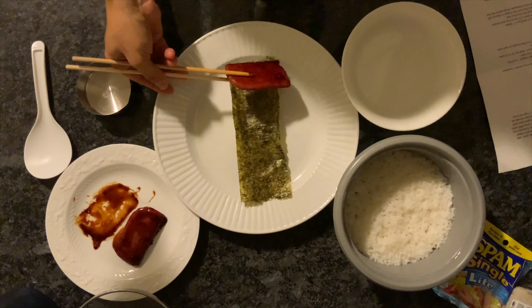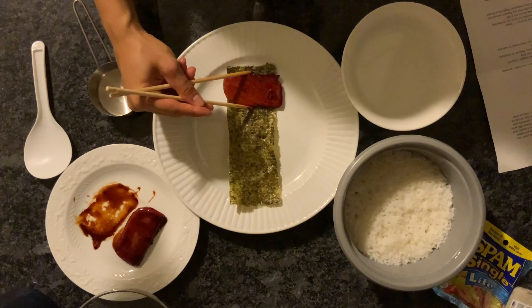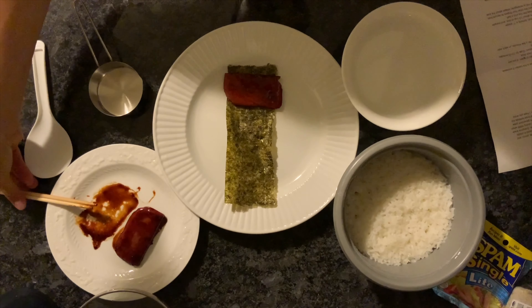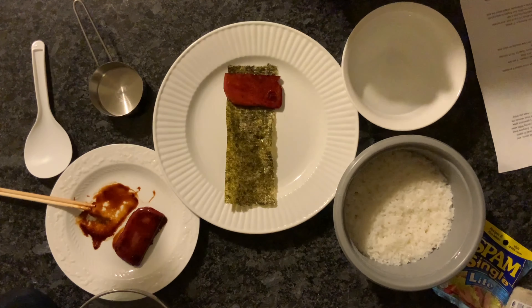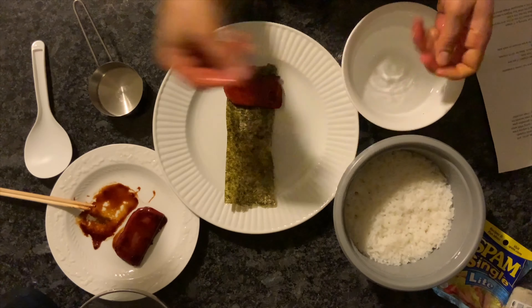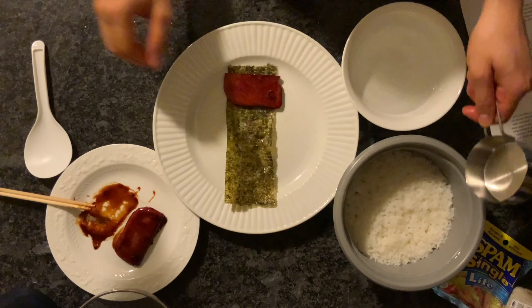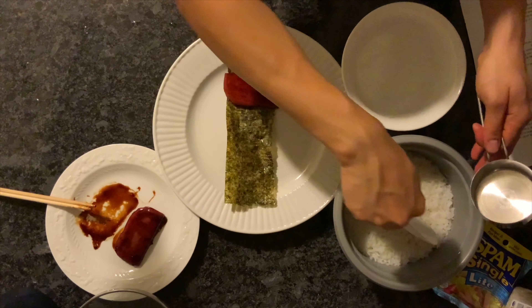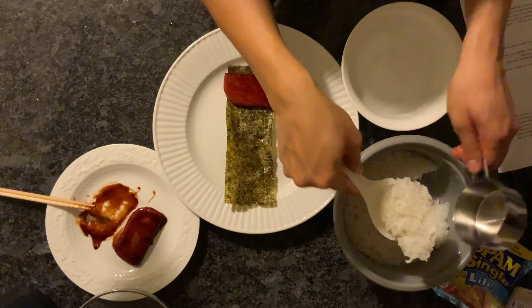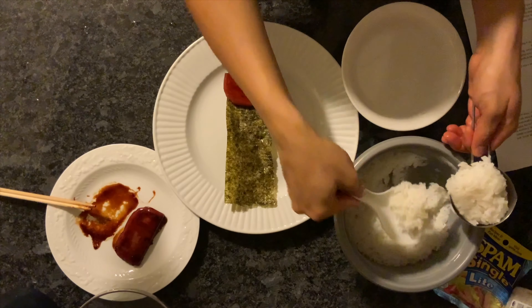Now we get to assemble the Spam Musubi. First, put a piece of Spam at the bottom of a piece of nori, just like this. Then wet your hands — this makes it so the rice doesn't stick to them. Measure out about half a cup of rice. Before you do this, make sure your rice is not super hot, because you're going to be touching it with your bare hands.